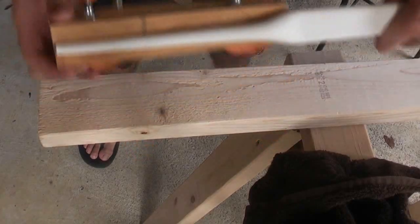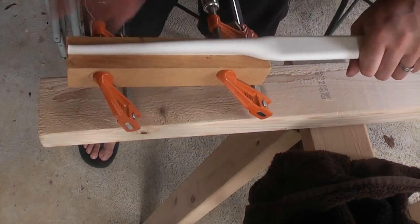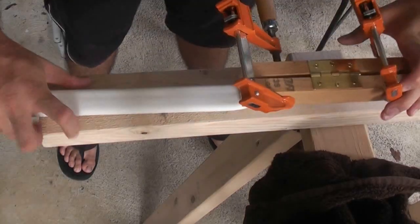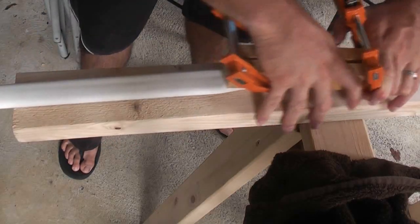Alright, so here I've got it reclamped and I'm just going to heat this section up and then flatten. So now what I'm doing is flattening this out.